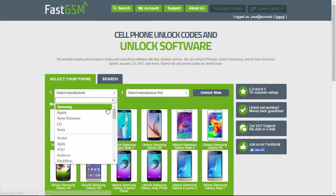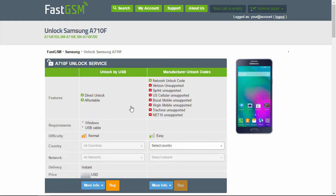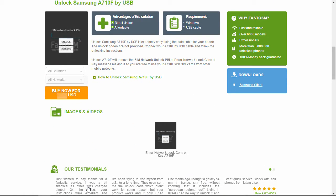Now visit FastGSM.com. Select Samsung as the manufacturer and then your phone model. You can view the list of available unlock services. Hit the More Info button under the Unlock by USB service to see all the service details. Purchase the Samsung Unlock service by clicking the Buy Now button.